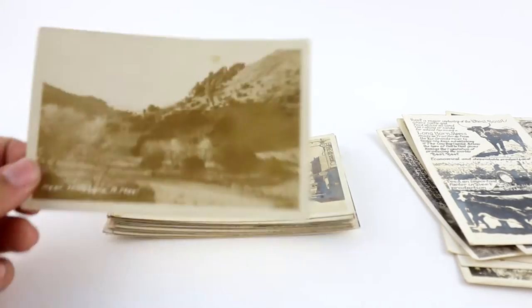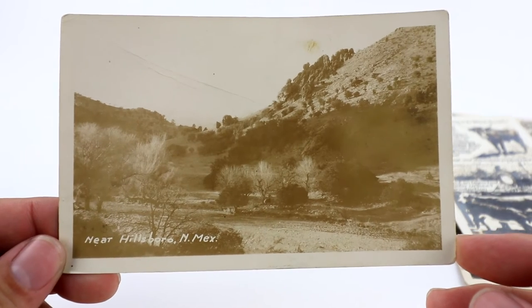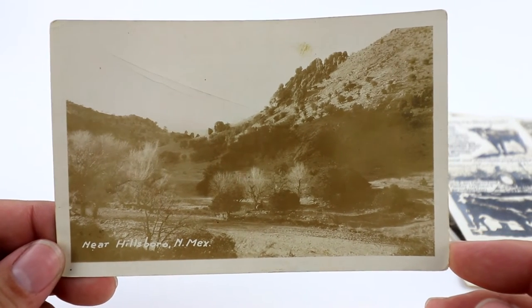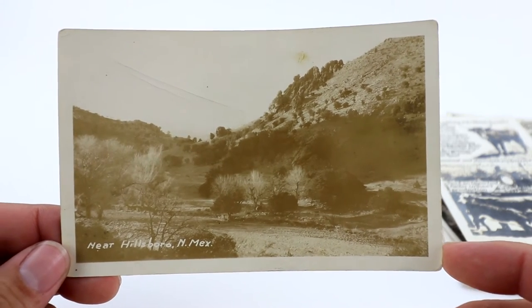Here's Healesboro, New Mexico — just a regular kind of road, desert scene. Not much going on for this. I think I started this one at like $5.99.